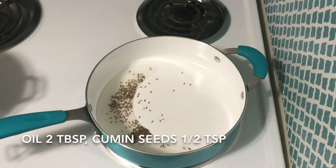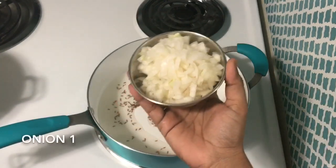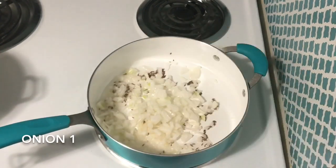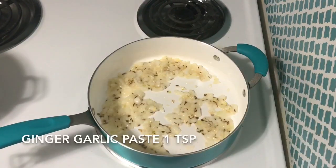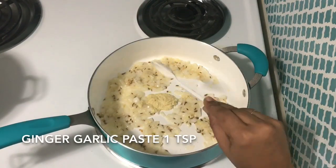Put 1 tsp of salt. You can cut a little bit. Put the boiling oil with 2 tbsp of steam and 1 tsp of onion.